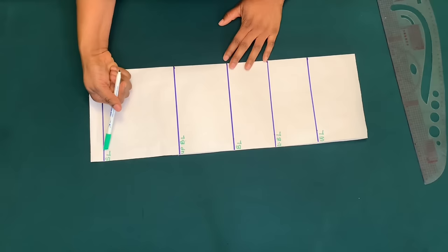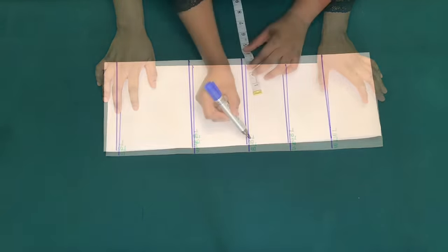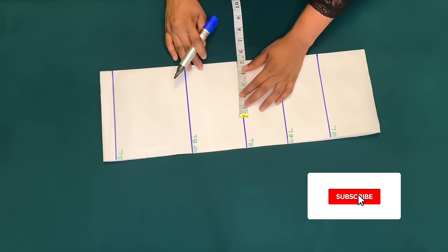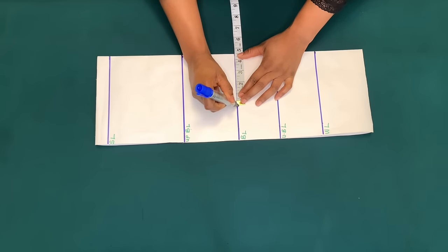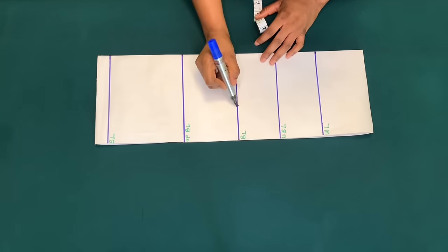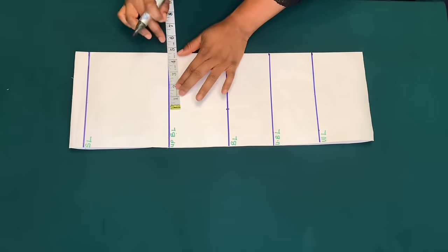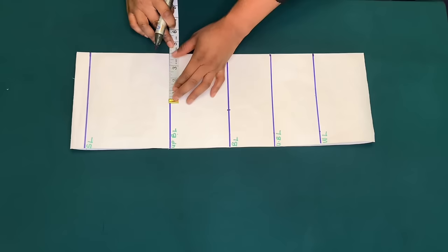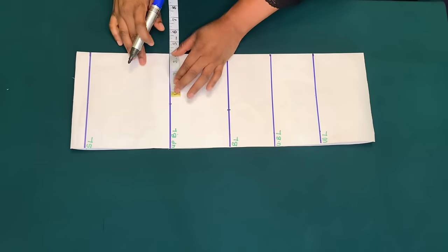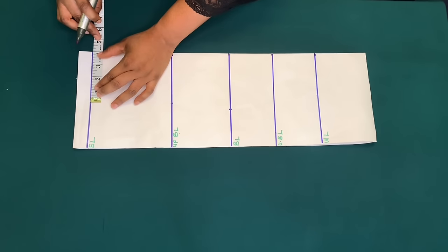I will minus half inch from the 4 inches. This is the shoulder line, the upper bust line, the bust line, the under bust line, and the waist line. On the bust line I am going to mark my boss pan measurement and half inch for sewing allowance — that is 4.5 inches. I will minus half inch from the 4.5 inches, that is 4 inches, and I will mark the 4 inches on the upper bust line. I minus half inch because I am not busty; if you are making for someone that is busty you minus one inch. This 4 inches goes straight to the shoulder line, so on the shoulder line I'll mark 4 inches.